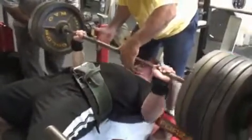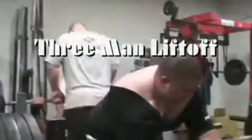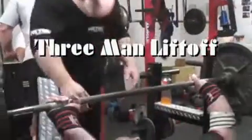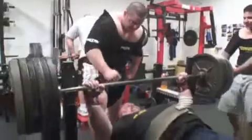I typically don't need that kind of hand-off. The main point is to communicate with your handler and tell them exactly what you're looking for in a lift-off and get your timing down.